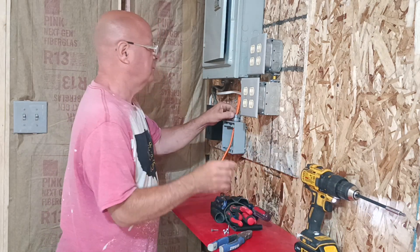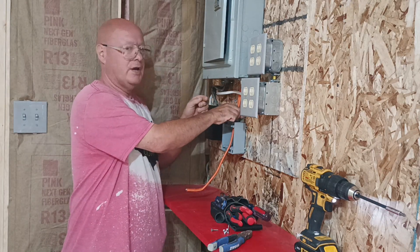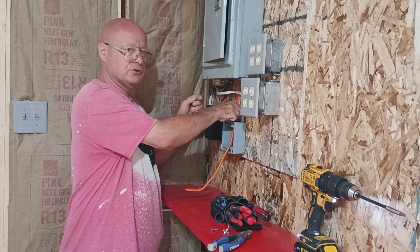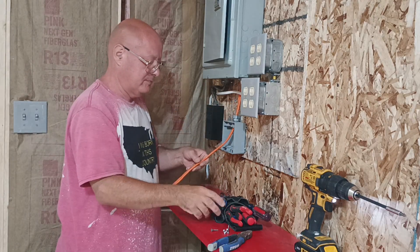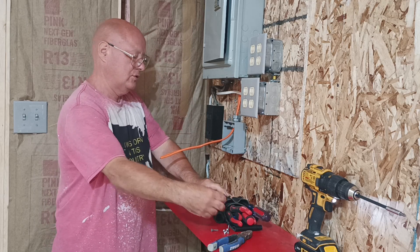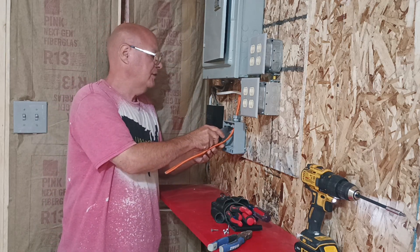This is an indoor box, but we have a weatherproof connector, so we'll just use it because we have it. And we'll hook our 30-amp receptacle up. This is an RV receptacle — it's 120 volt, but it's on a 30-amp breaker.